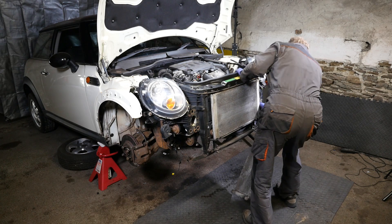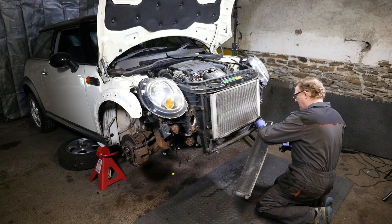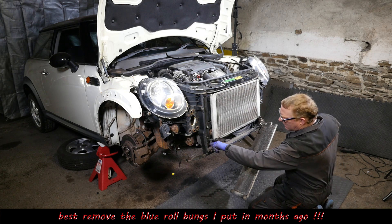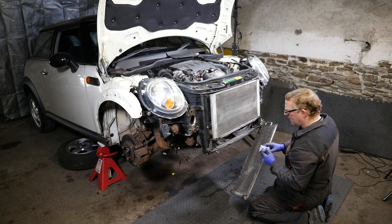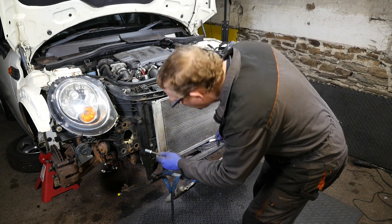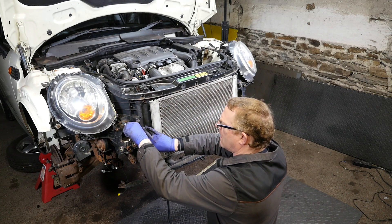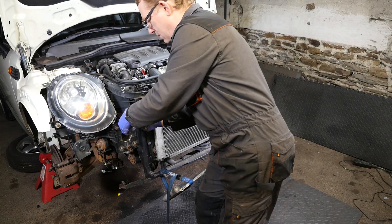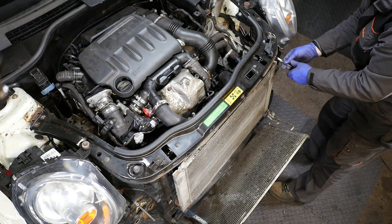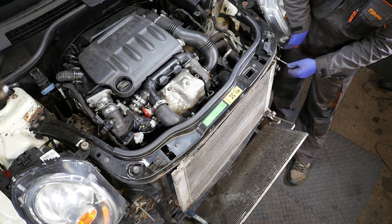Line that up - this is where the two bolt threads were handy that you screw in at the front of the bumper rails to stop it falling off. I've remembered that now so I'm just going to pop those in - that means it's not going to fall on you as you start trying to pull it backwards and forwards connecting all the different things.